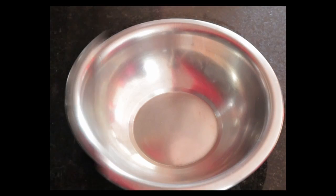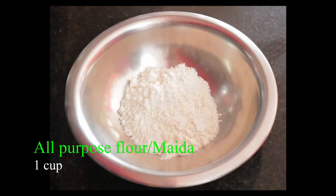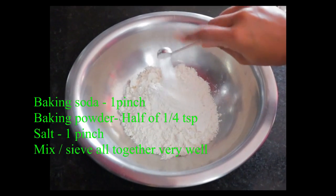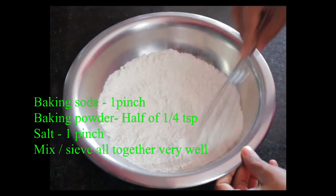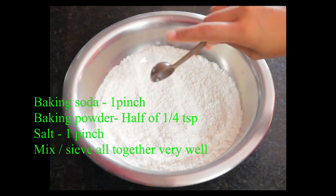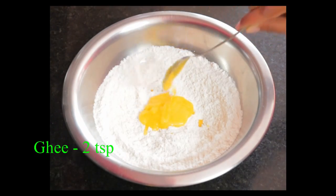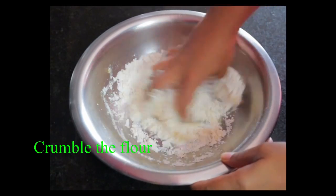I am going to show you the ingredients: 1 cup of baking soda, 1 teaspoon of baking powder, 1 pinch of salt. Mix it in 2 teaspoons. 1 cup of baking powder.